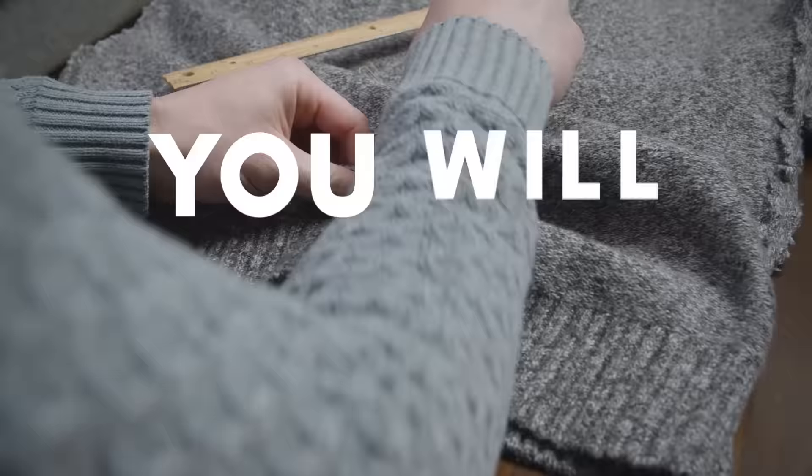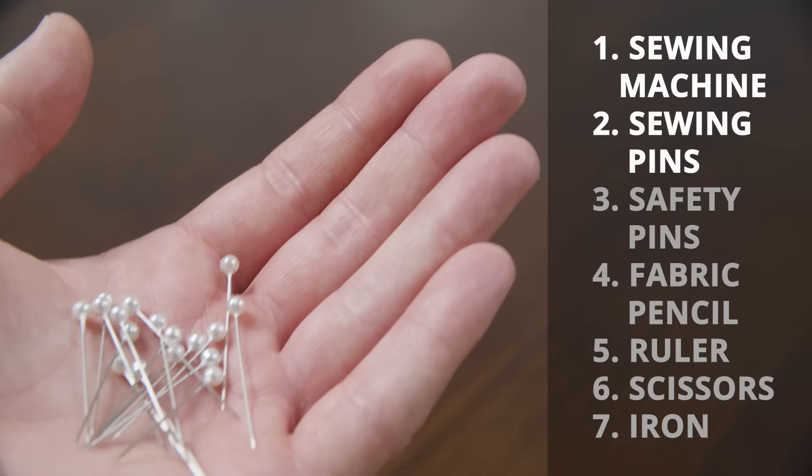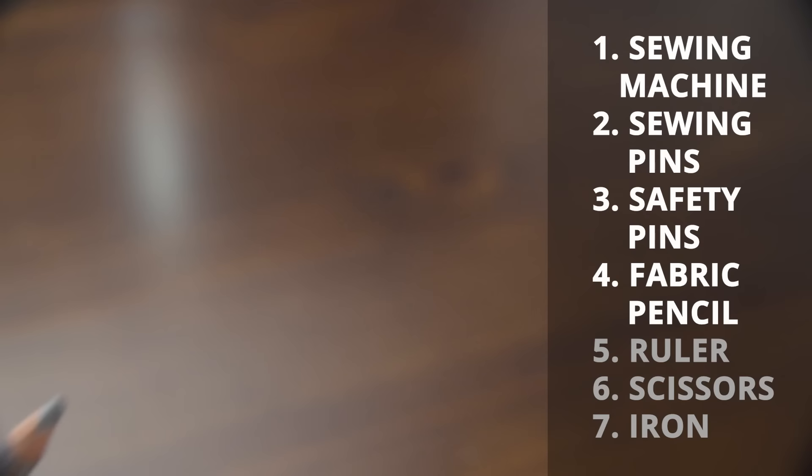To get started, you're going to need these tools: a sewing machine, sewing pins, safety pins, fabric pencil or chalk, a ruler, scissors, and an iron.